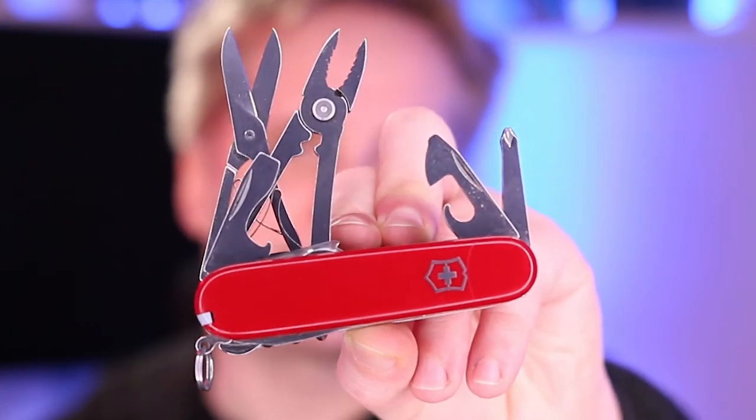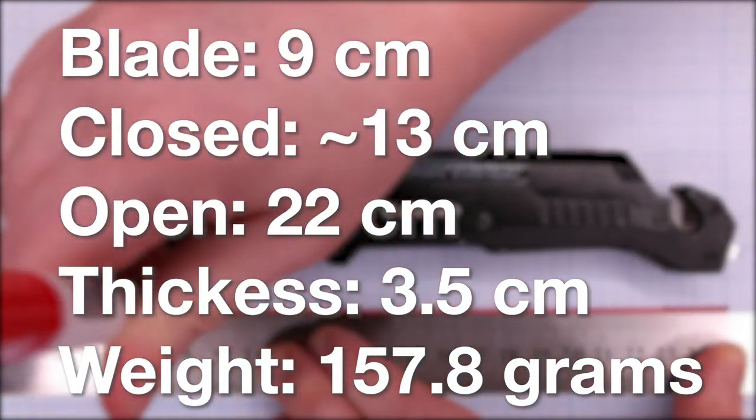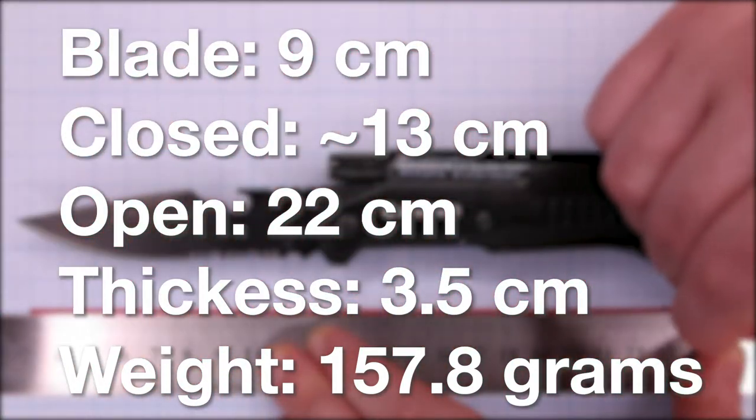Swiss Army knives are probably the most popular and common example. Made out of aluminum, a little hefty, but great build quality and feels nice in the hand.